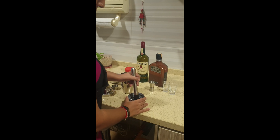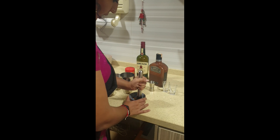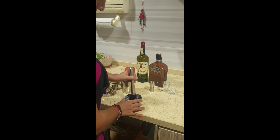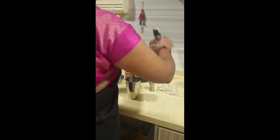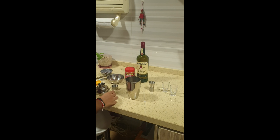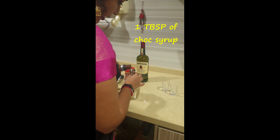The first thing you want to do is put some chocolate and muddle it — this is basically to coat the glass. If you have a muddler use a muddler, or just use anything to break them up. Then put one tablespoon, equivalent to 15 ml, of chocolate syrup into the shaker.